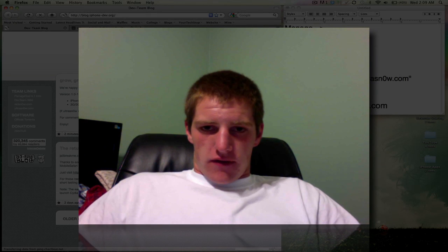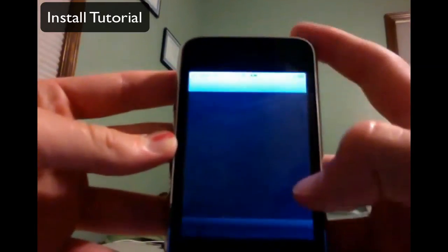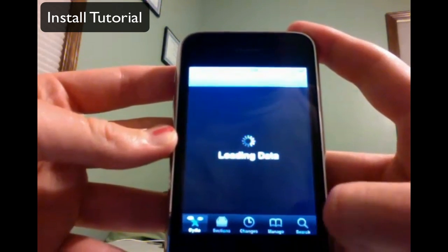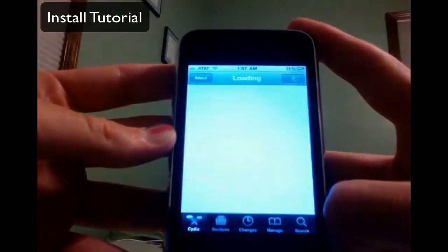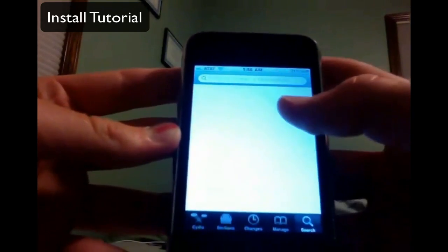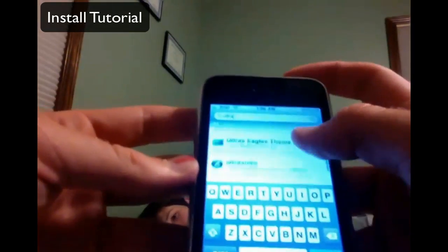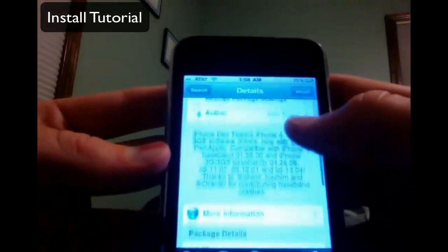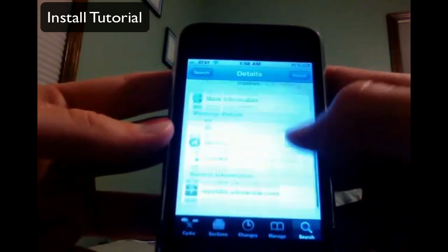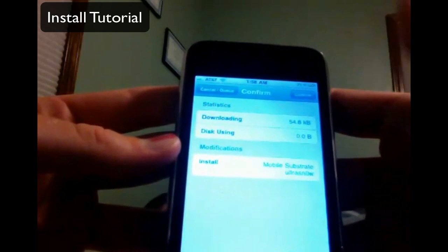Once you jailbreak your phone — you can view my other video on how to do that — go into Cydia. Once Cydia loads, go to Search and type in Ultra Snow. Note that the O in Snow is a zero. Click on Ultra Snow, read the description about basebands and source info, then click Install in the top right and confirm in the very top.